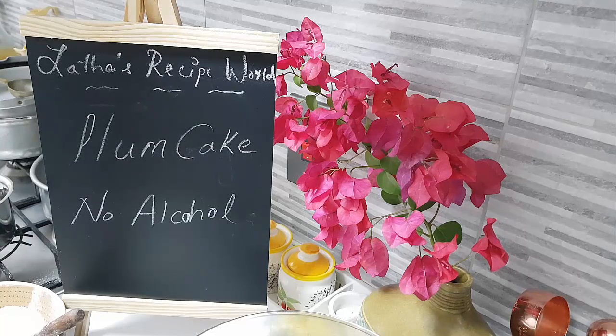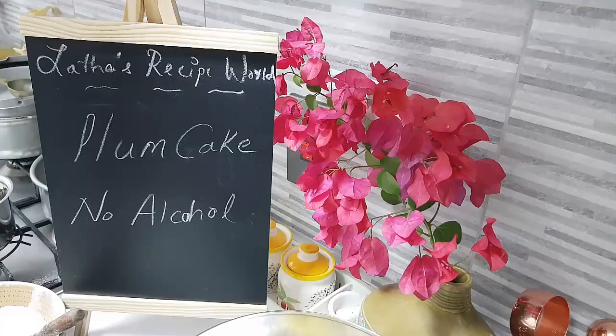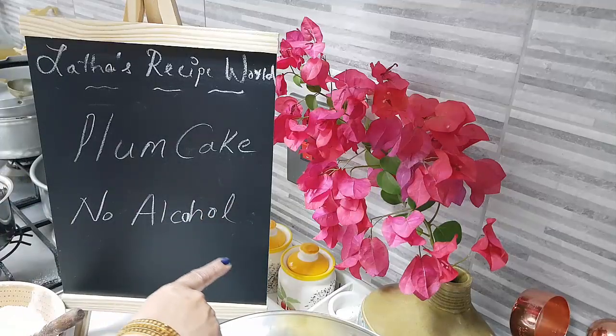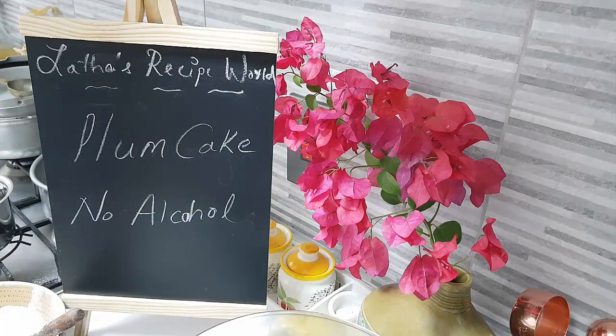Today in my kitchen, let's do another version of the plum cake without the alcohol. This is with egg — it's not an eggless one. So let's start and have a look at the ingredients.